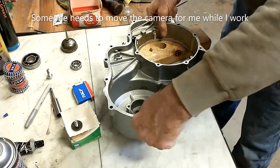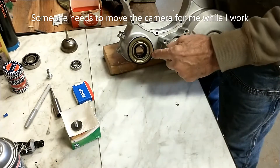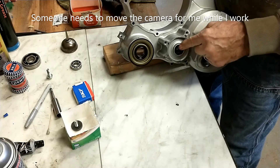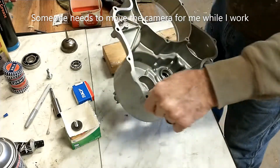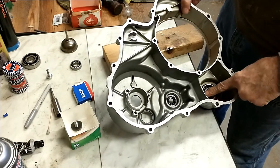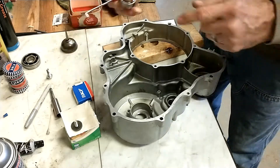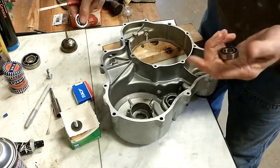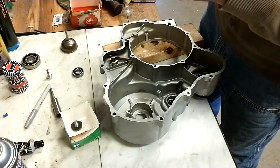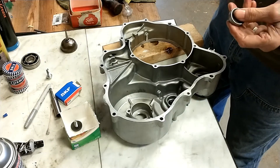I'm assembling the rear cover for a GL 1100. I've put a new seal in for the output shaft and a new seal for the pulse generator shaft. I'm now putting in a new bearing for the pulse generator shaft — the output shaft bearing was good, cleaned and oiled, put back in. The pulse generator shaft bearing is fully seized, won't turn at all, so I bought a new bearing — it's an SKF 6002 with rubber seals, whereas the original was completely open on both sides.